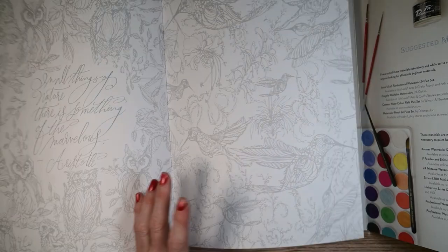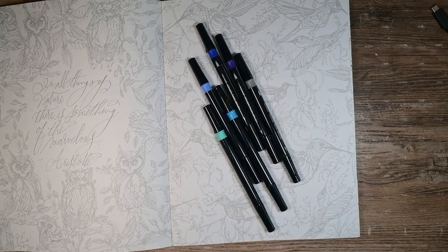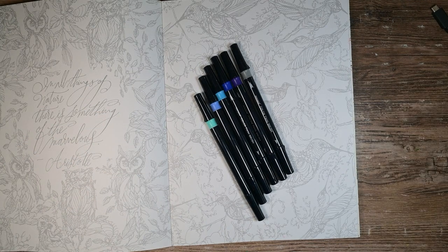The image I want to try today with these markers is this one here with the hummingbirds, because the blues and the hummingbirds I think would just go well together. So I'm going to limit it to just these markers, just this palette, which I think is going to make it very fun.